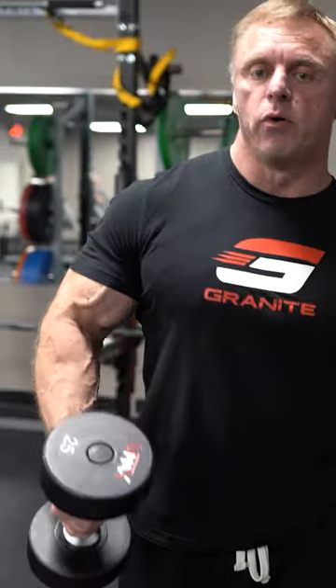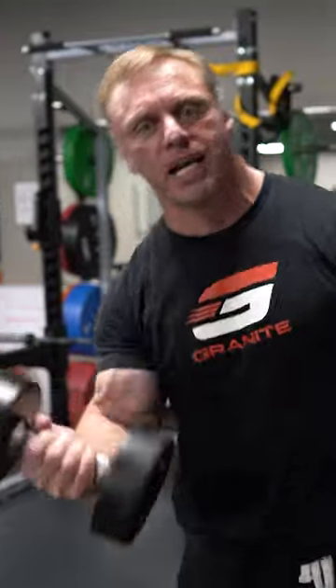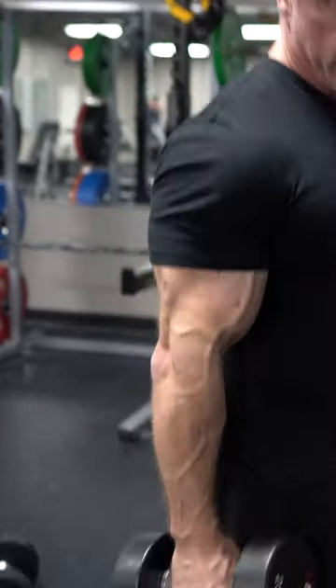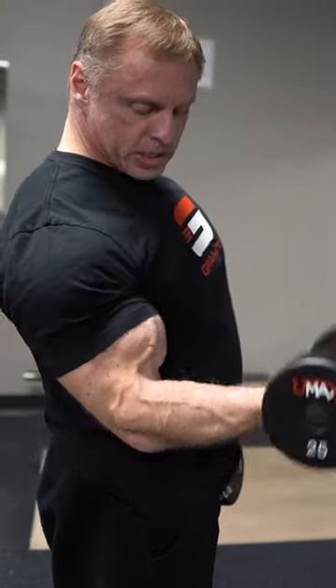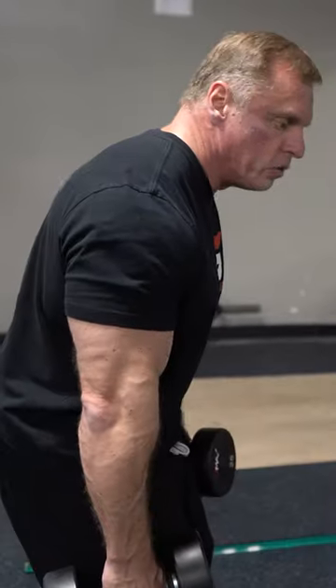I see people essentially starting with a hammer curl — it's almost more like a clean. I see them throwing the weight up like this, and then they just kind of turn their body into it. So instead of staying strict and turning like this as you come up, they do this.